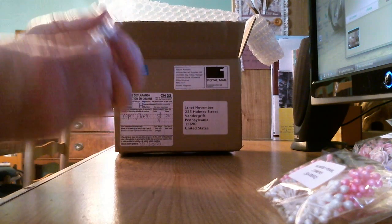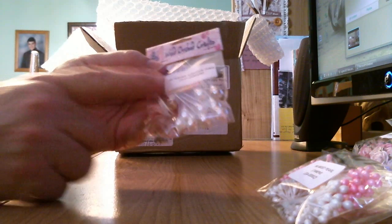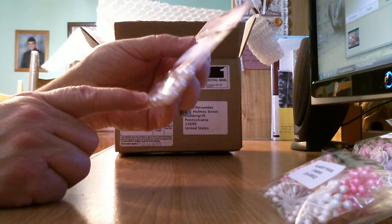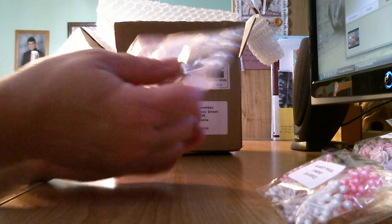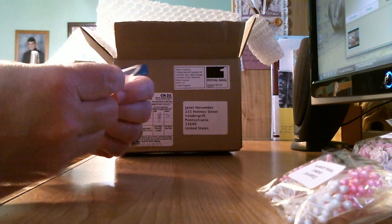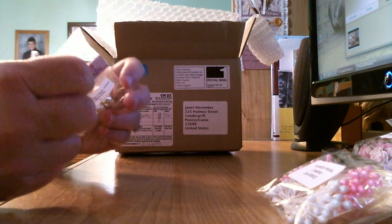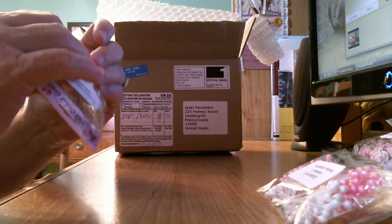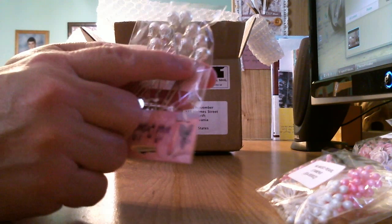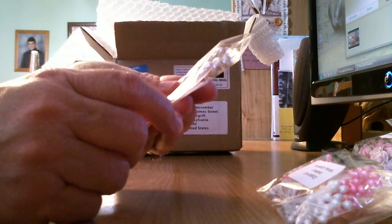Look at these! I remember when I saw these online at Wild Orchid Crafts — they showed the stick pins with the crowns. That's what these are: ten ivory crown pins. They look like little crowns. Let me take one out if I can open it. They do have a crown there with a pearl set inside the crown. Isn't that beautiful!